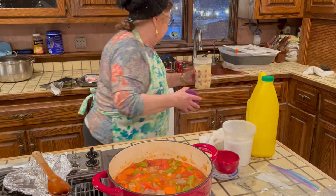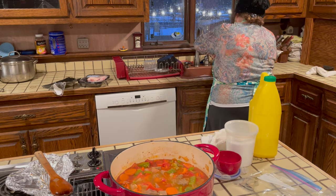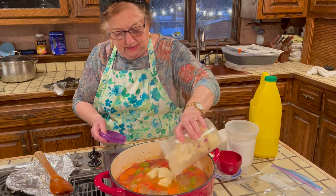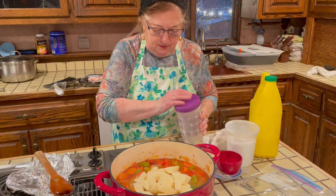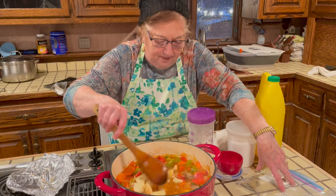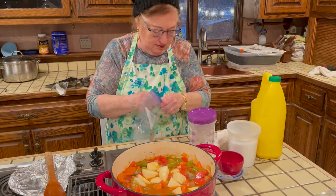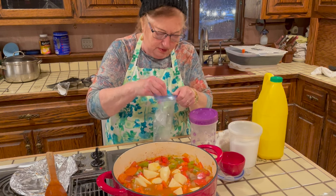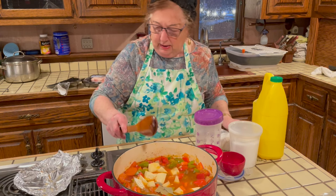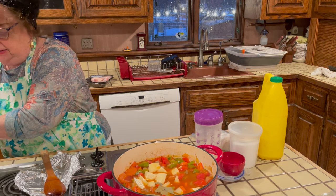Now I'm adding the potatoes — I kept them in cold water so they don't brown. I stir them in and add the bay leaves. That's all, and then you let it cook for another 45 minutes until the meat is tender.